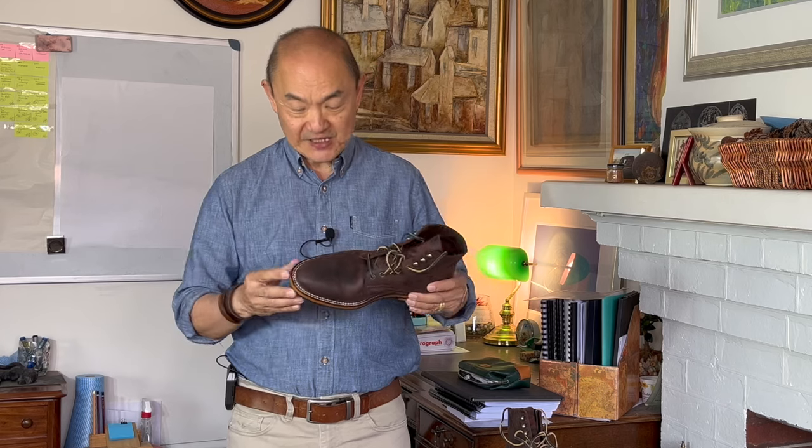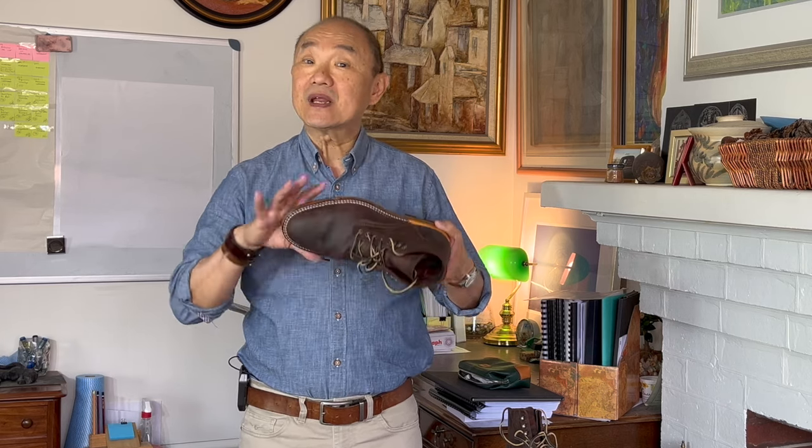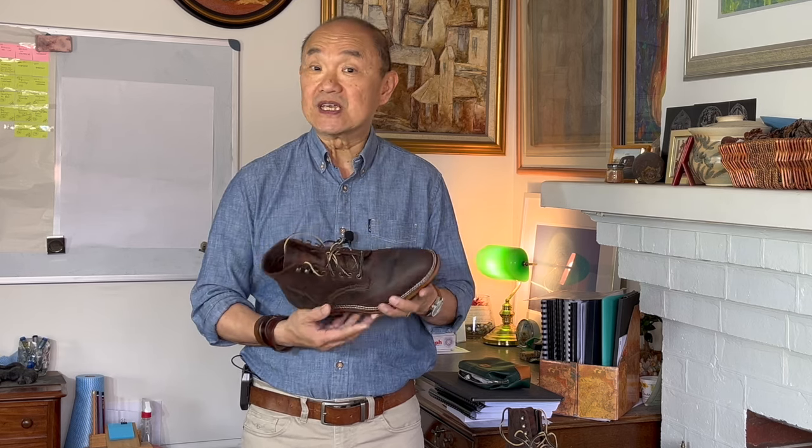This is the Parkhurst Allen plain toe boot. This version is made in Portugal and, as you can see, is built on Parkhurst's new 618 last with quite a pointed almond toe — but I'll talk more about that soon. Andrew has been building his boots in Spain for some time, but this year he was introduced to a Portuguese factory specializing in stitch down construction.